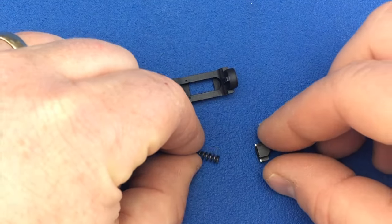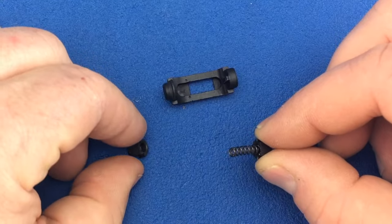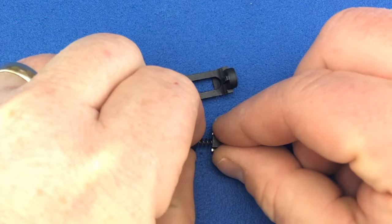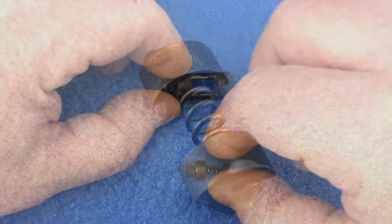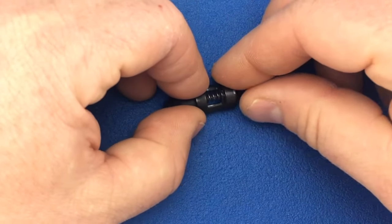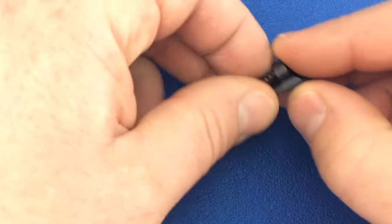Place the bushings onto the end of the spring. When installing the spring assembly, the short bushing will go away from the button or towards the palm of the shooter. Insert the long bushing into the magazine release. Lightly bend the spring and insert the short bushing.